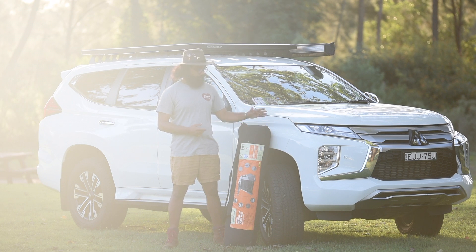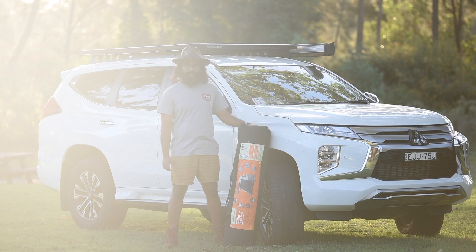If you want to grab one of these, there is a sale coming up on Saturday the 20th of March. If you're in a state or territory where you have access to an Aldi store, just check it out. I'm going to do a bit of a review about this particular version of tent.